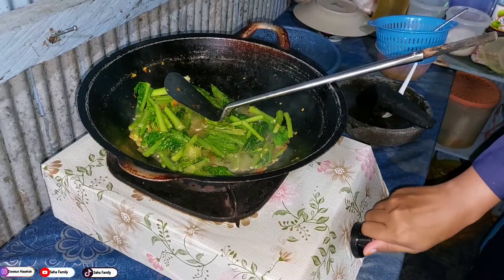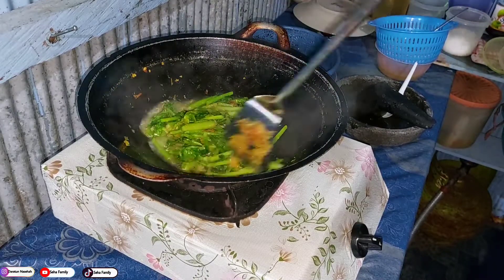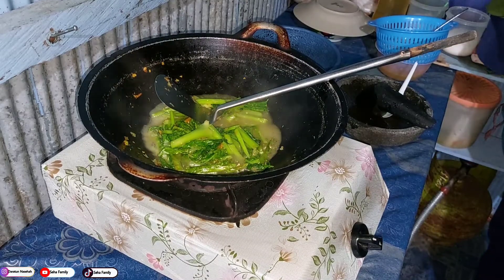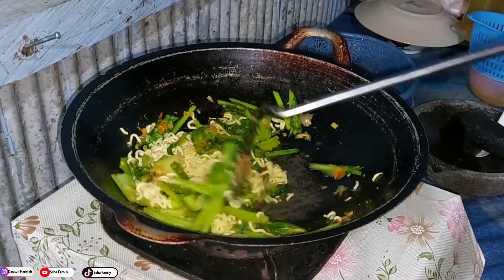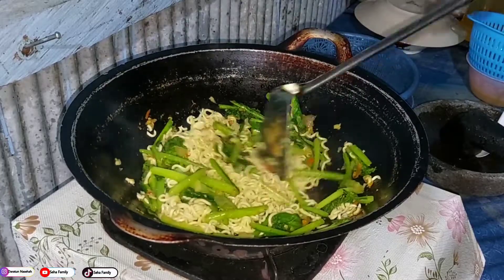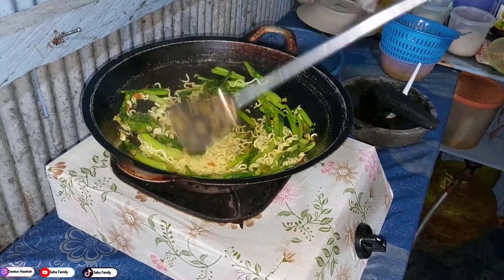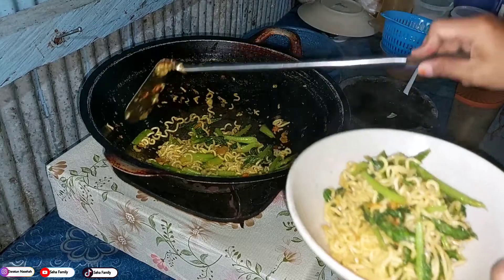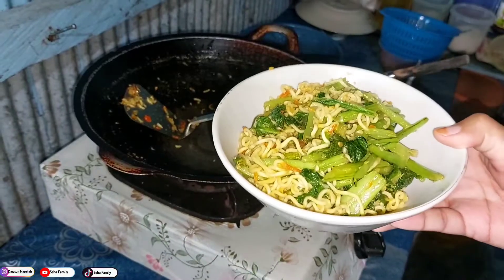Karena hari ini yang puasa aku aja, mami gak puasa dan tadi dibawain bubur dari tempatnya kerja untuk bukaan, jadi aku taruh di kulkas. Nah ini ada mie nya yang udah aku rebus atau rendem air panas, kemudian aku masukkan. Karena gak ada kecap, jadi aku kasih saus, tadi juga udah aku kasih gula pas numis bumbunya jadi udah ada manis-manisnya. Alhamdulillah udah matang, langsung aja aku pindahkan ke mangkuk. Mie tumisnya udah siap.